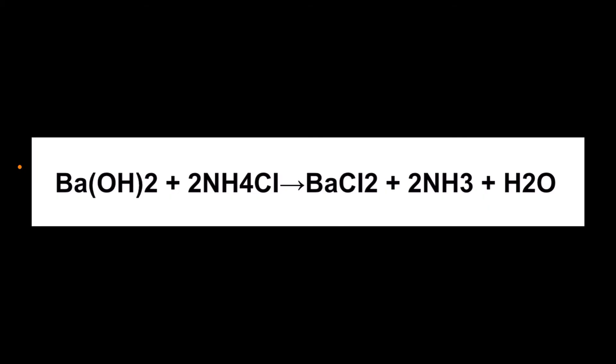And the ammonium chloride breaks down into ammonia gas — that's NH₃ — and water — that's H₂O — in this awesome endothermic reaction that absorbs the heat around it, so much so that the water turned to ice and froze the beaker to the block.